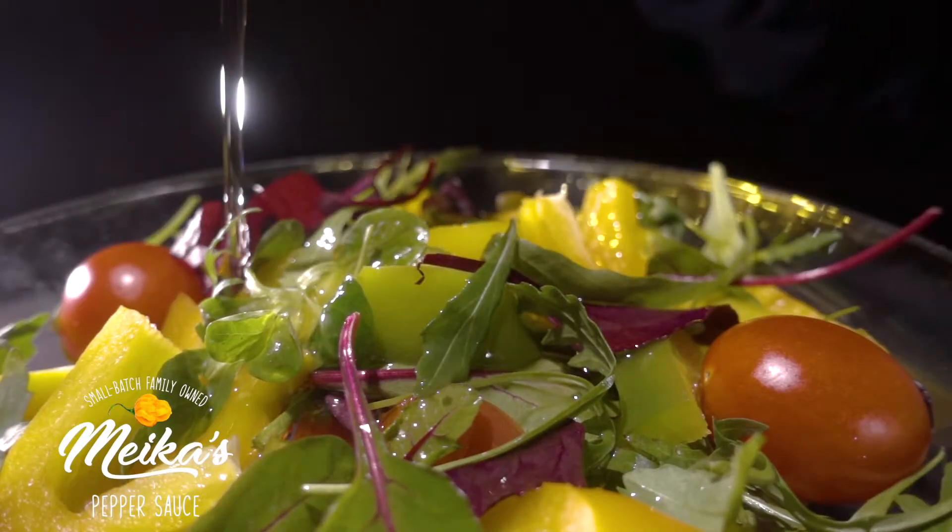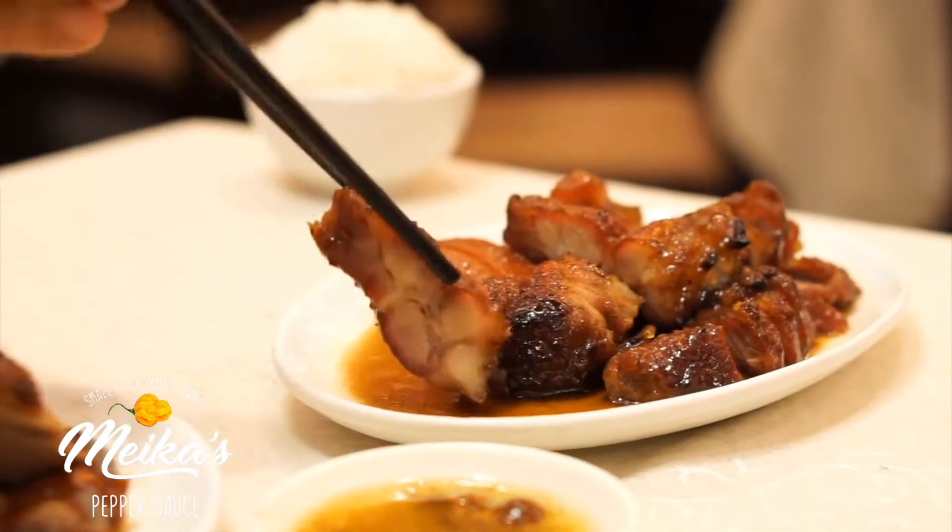It kind of just dances on your tongue, and it's neutral so you can do anything you want. You can turn it into a salad dressing, combine it with sugars or honeys, or just have it on its own as a hot sauce. It's phenomenal.